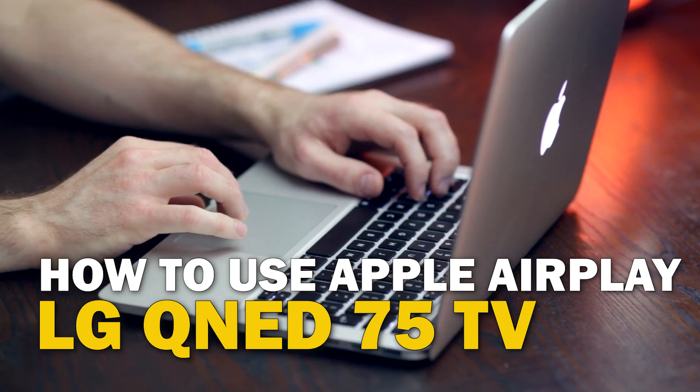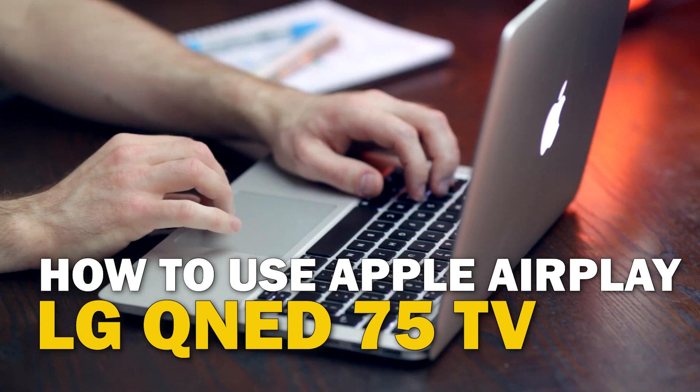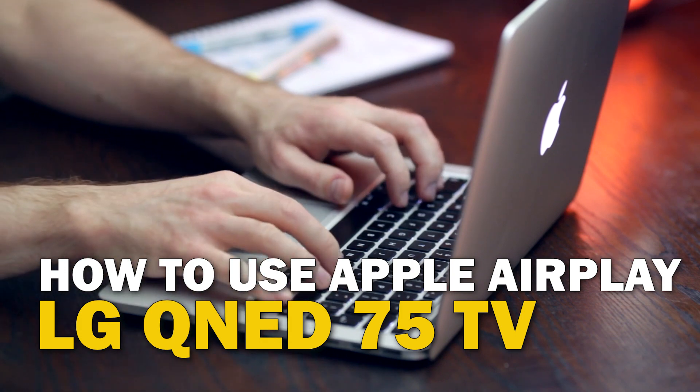Today's tech video, I'm going to show you guys how to use Apple AirPlay on your LG QNED75.